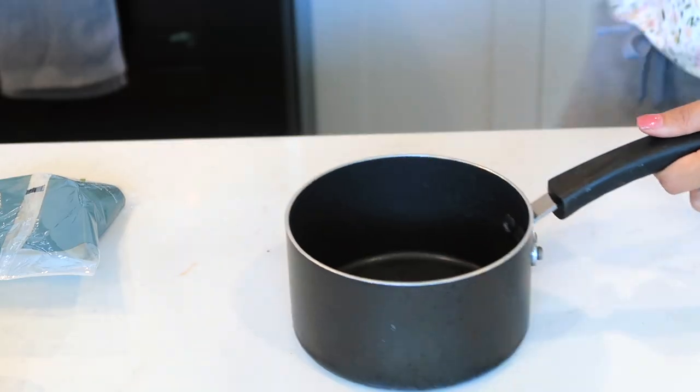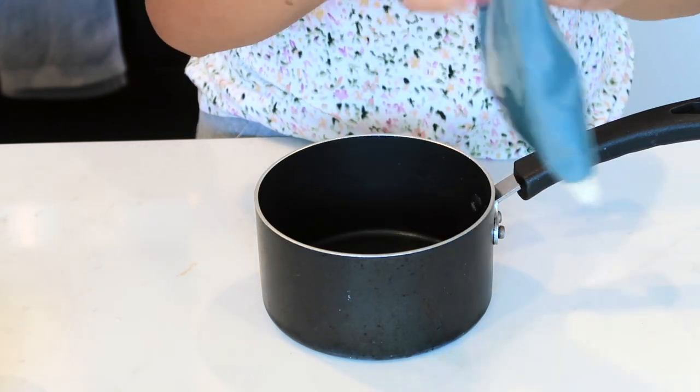Moving on to the next step: cook the rice. We only have half a cup of jasmine rice. In a small pot, combine the rice with 3/4 cup of water and a big pinch of salt. Bring to a boil, then cover and reduce to a slow simmer. Cook until rice is tender, about 15 to 18 minutes, then keep covered off heat until ready to serve.